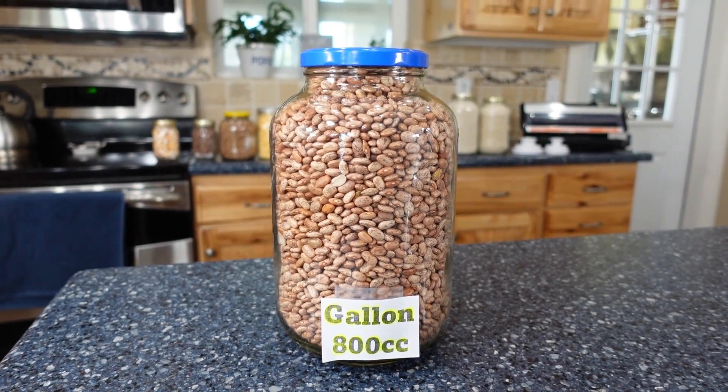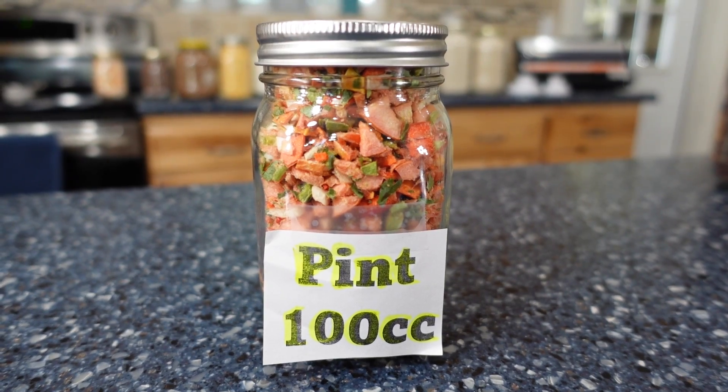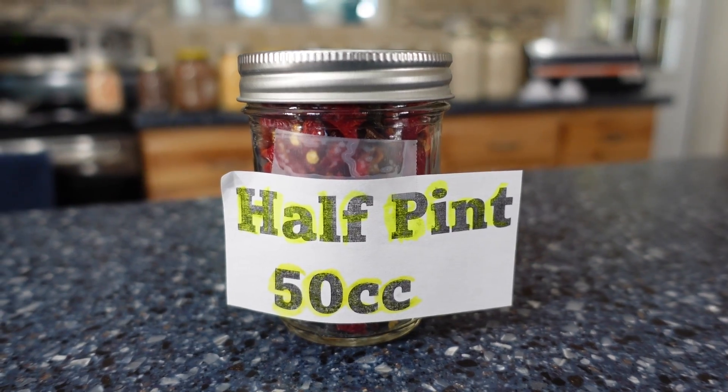This was a little interesting to me at first. I thought, I know there's more than 800 cc's in a gallon. But then I remembered — we're just pulling out the oxygen, which is 21% relatively. That's one of the reasons why not all mylar bags suck in really tight. For the gallon, 800 cc's. For a quart, we only need 200 cc's. For a pint, 100 cc. And for this little cute guy, only 50 cc's.